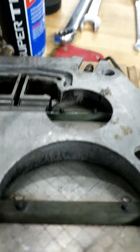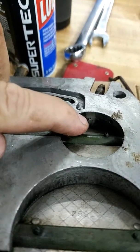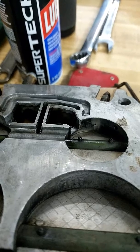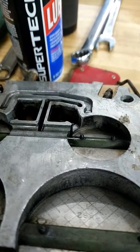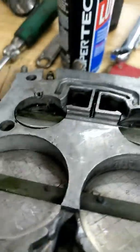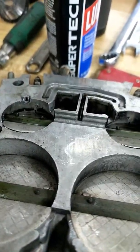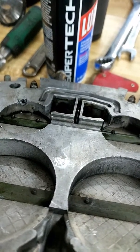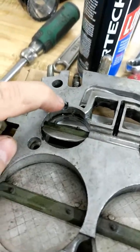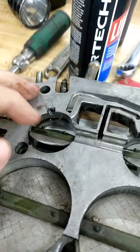You see that little notch right there? It's supposed to look like a little square and you can adjust it — as you adjust it, it opens up, making it either longer or shorter. But on this one, due to the motor it came on, these bypasses were massive and they were just letting tons of air through.